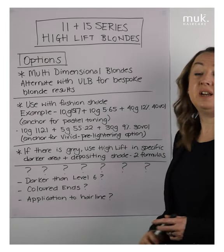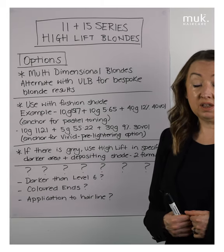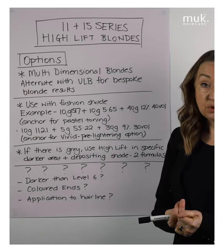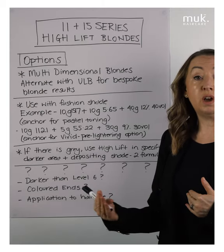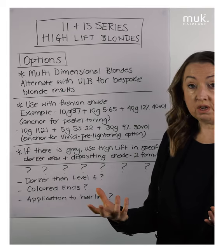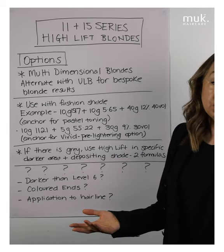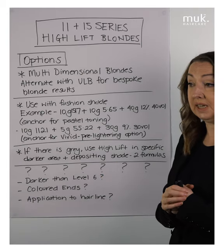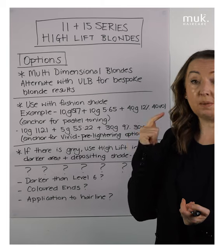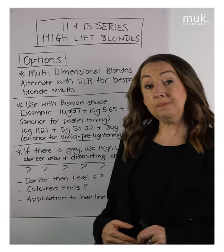Can I take them through colored ends? Again, the high lifts are higher in their actives, and we don't take them through colored hair because of both their counteracting ability and their higher actives. If a client has a high lift on an ongoing basis, I use the high lift on their regrowth area only, and then do any toning through mid-lengths and ends by color balancing — perhaps a beautiful 9.2 hybrid lotion for a soft tone through the mid-lengths and ends. Taking the high lift through at a nine-level is not appropriate.